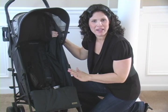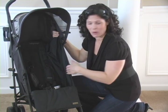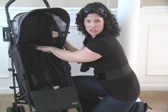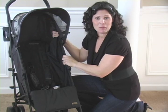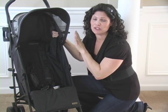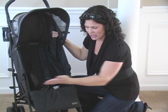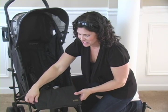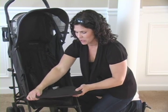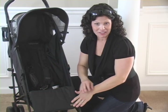This umbrella stroller has a very high weight capacity of 50 pounds. It has a roomy seat — 13 inches wide with a 19 inch seat back, which seems a little short, but from the back of the seat to the top of the canopy is 28 inches, so your taller children are totally going to fit in the seat. It has a 10 inch leg drop — from where the seat breaks to where they place their feet. It also has an adjustable leg rest, so you can put it up for smaller children and down for your long-legged kids.